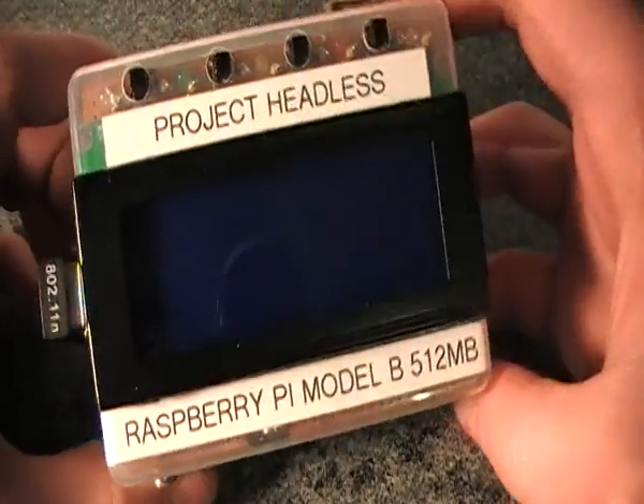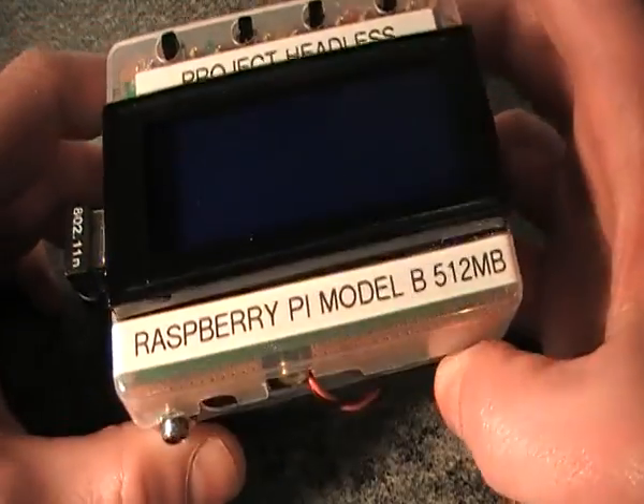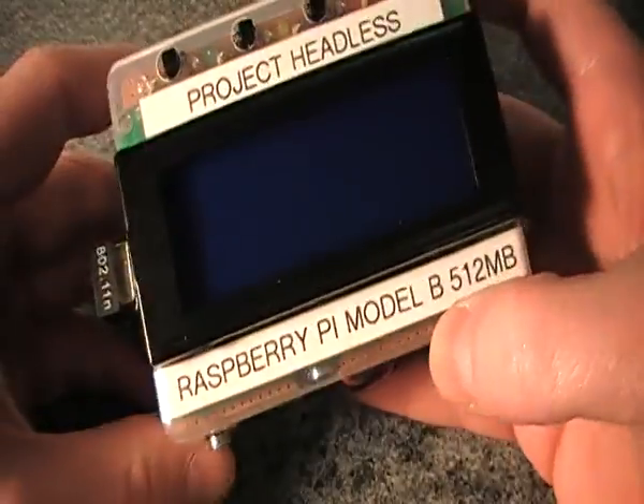This is my Headless Raspberry Pi. It's intended to run without any wires connected to it. You can connect wires optionally if you want to, or you can run it from a standard power supply.